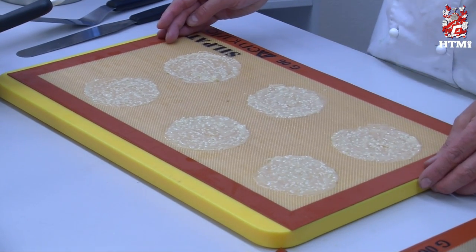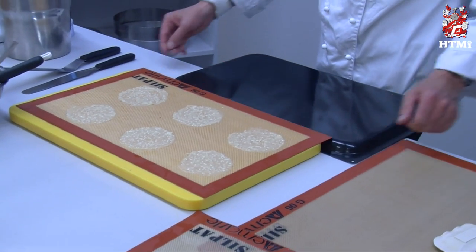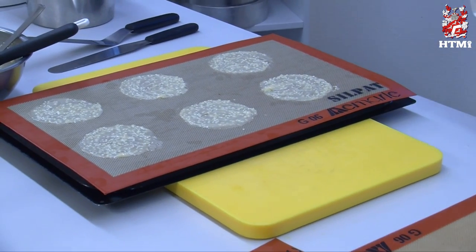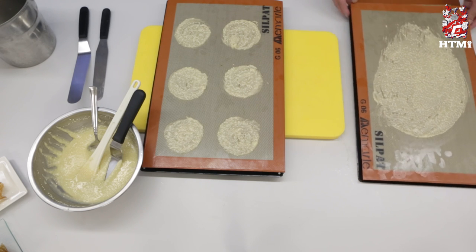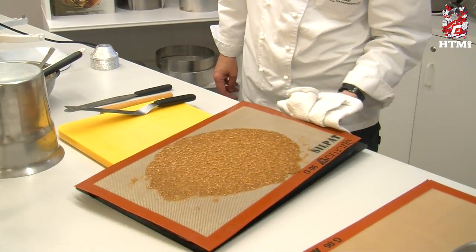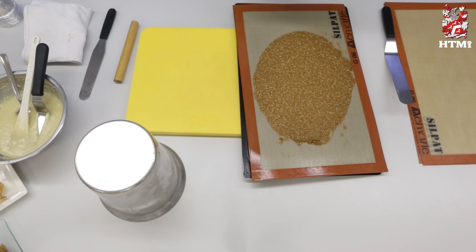These are now ready for baking. We put them on the back of a baking tray and then put them in the oven. The temperature I suggest is about 190 degrees, and they will take maybe 10 minutes maximum to bake until they have a nice golden brown color. Here we have our baked brandy snap — baked golden brown in the oven. It is still quite soft, so now the trick is to wait for the perfect moment to remove it, give it a shape, and let it cool so it will get nice, firm, and crispy.